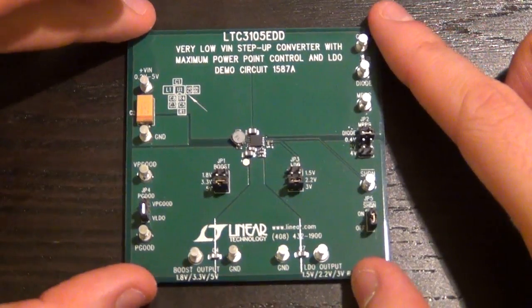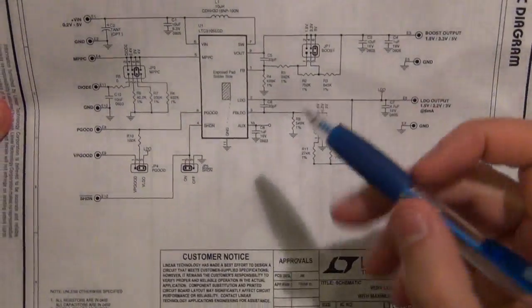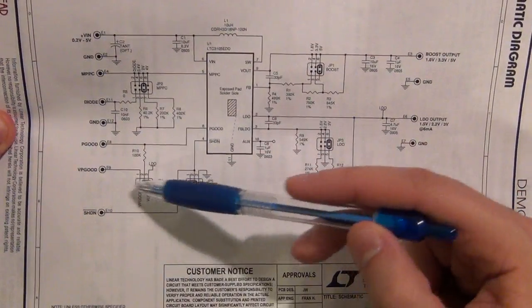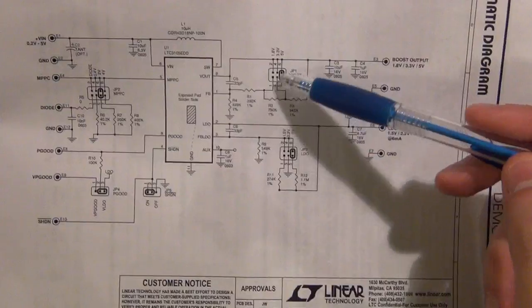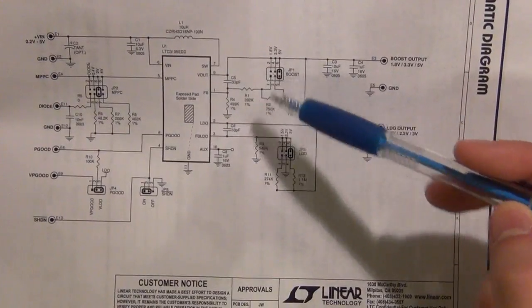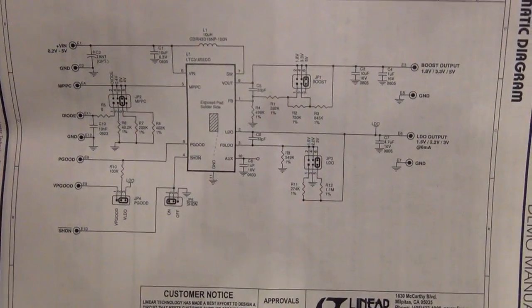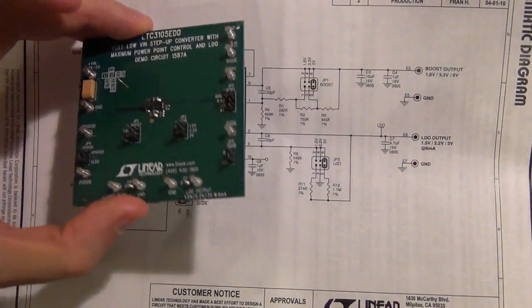The board also comes with its own full schematic. You can see how simple the schematic is - the IC is in the middle, here's the inductor, these are all the jumpers that control the maximum power point control, the power good output, the shutdown, and the resistors used to create the output voltage. Here's the LDO voltage. This is all the circuit you need to get started. If you buy the bare IC, you can put it on a PCB very easily.